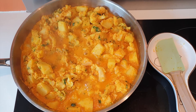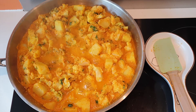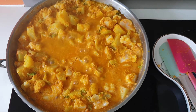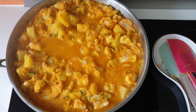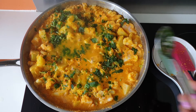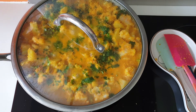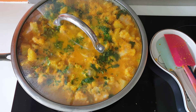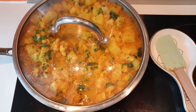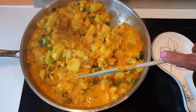This Sattvic Aloo Gobi is already looking good and it smells amazing, trust me. There are no spices, no onions, no garlic, but it still smells really good and aromatic. The aloo gobi looks almost cooked, and at this point I will be adding fresh coriander. I like to cook with the lid on when I add the coriander, approximately for five to seven minutes.